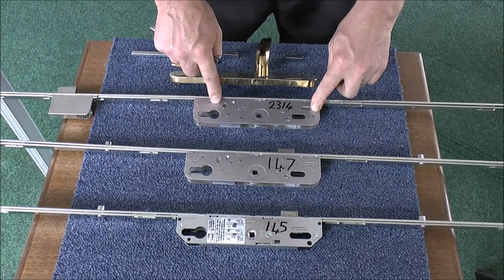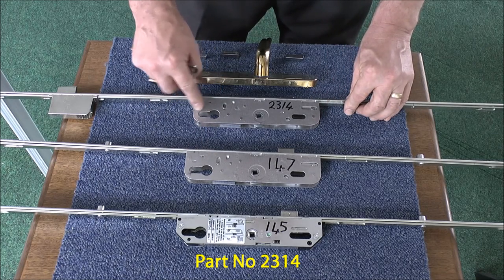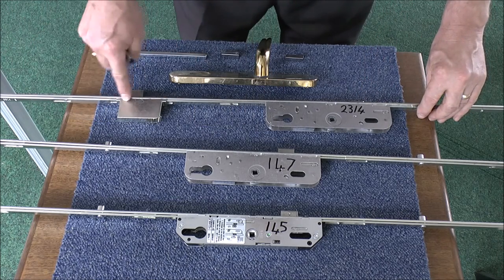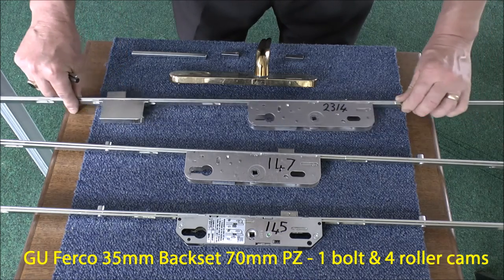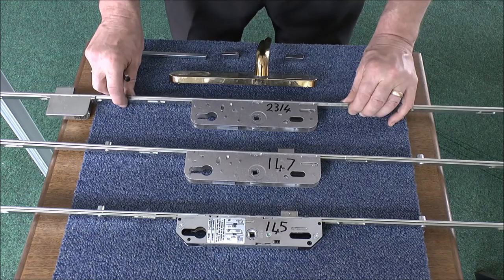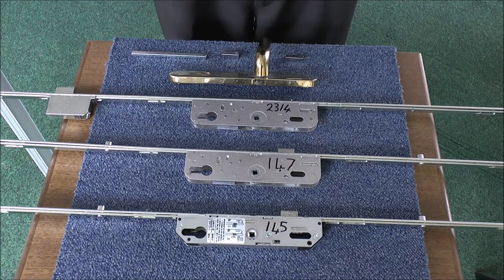The third lock that we're looking at is the same as the second except it has a deadbolt which is lower down the door — you can see here it is. It has the same PZ Centres of 70mm, but that's the only added benefit. You may find that that is not a popular lock to have had fitted.